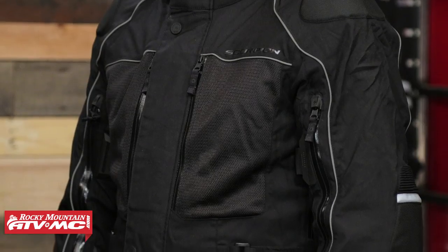This is going to be a full four season jacket, so you're waterproof, windproof, you have a thermal insulated liner, and you're going to be right around that $400 price point.